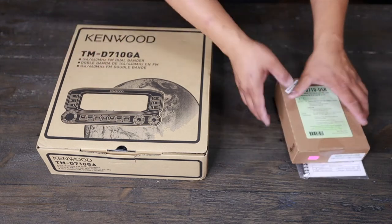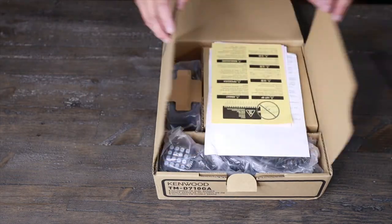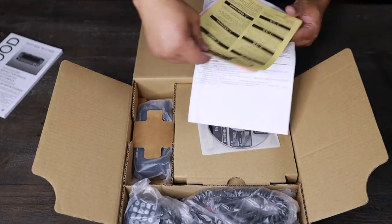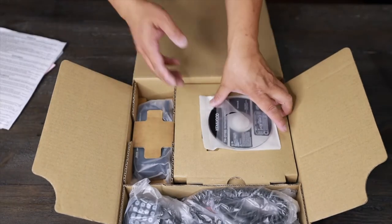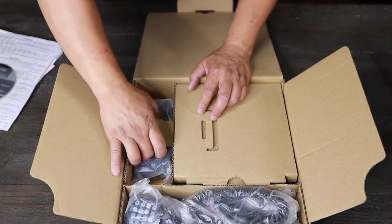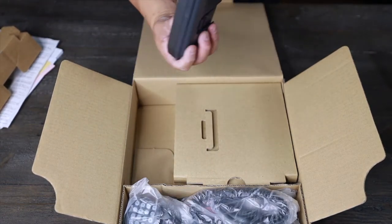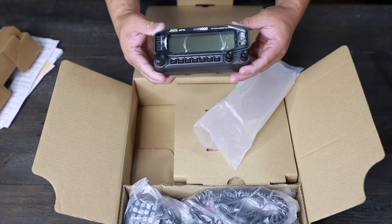That's the main unit. Let's open it up and take a look at what it has. It comes with the manual — usually you get a few manuals. There's a nice thick booklet, some instructions, the warranty, and updates on the unit itself. You also get a nice little CD. The full controller is very nice on the side here.